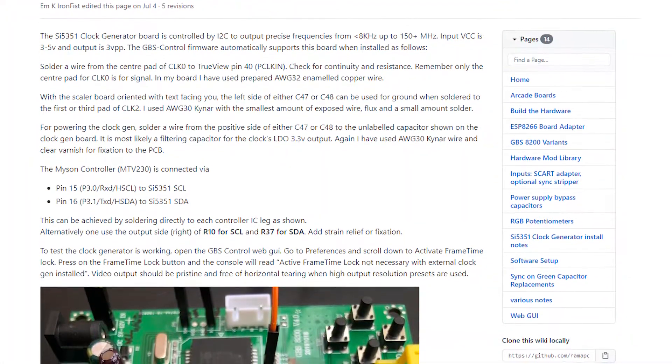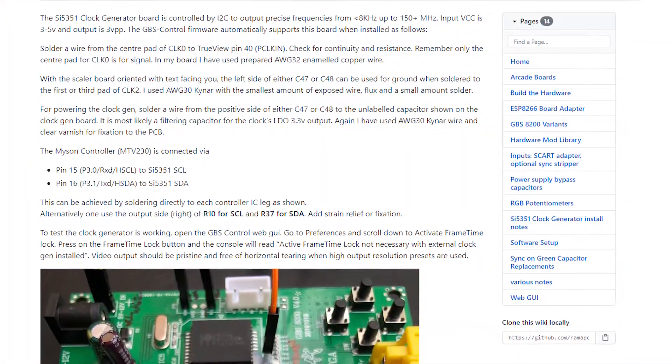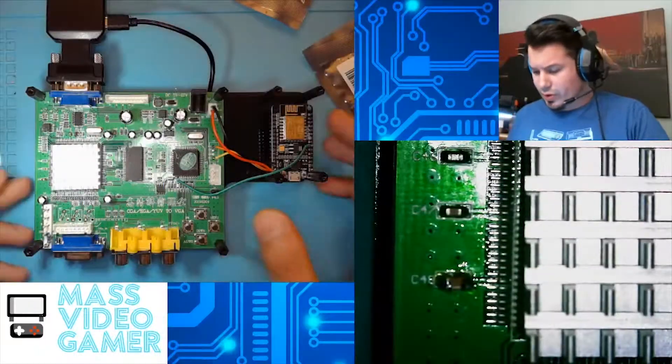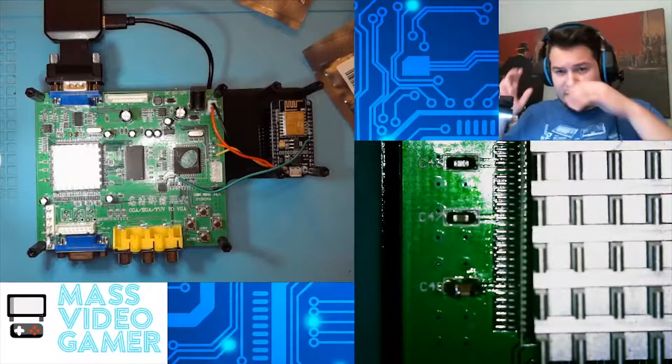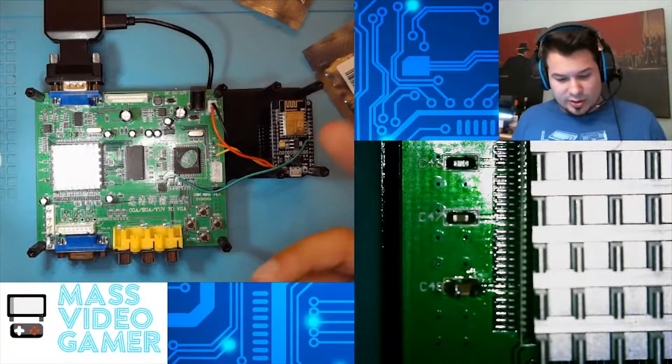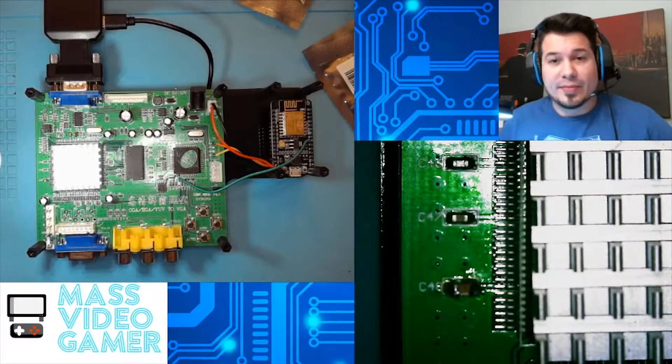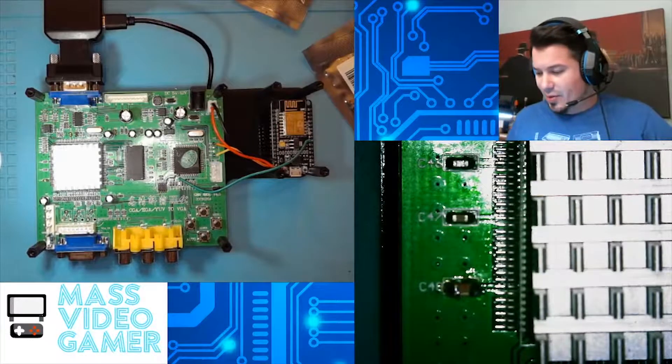On the GitHub you'll find very well written and in-depth installation instructions. The link for that will be in the description below. This is the GBS control that we're going to be adding the clock generator to. We already went ahead and modified this to accept the custom firmware — we did that live on stream from scratch, so if you did miss that, no worries, link is in the description below.